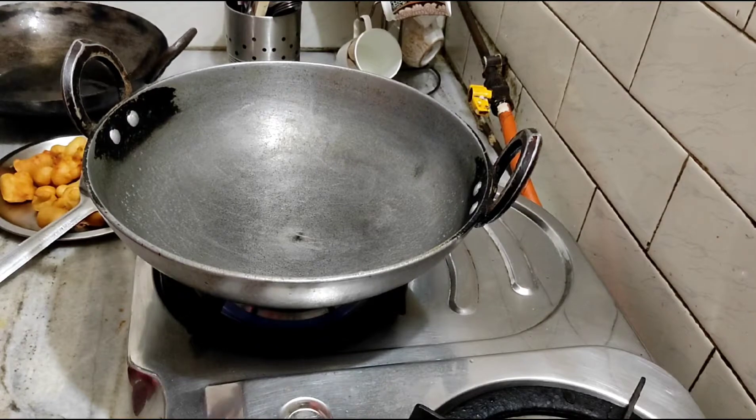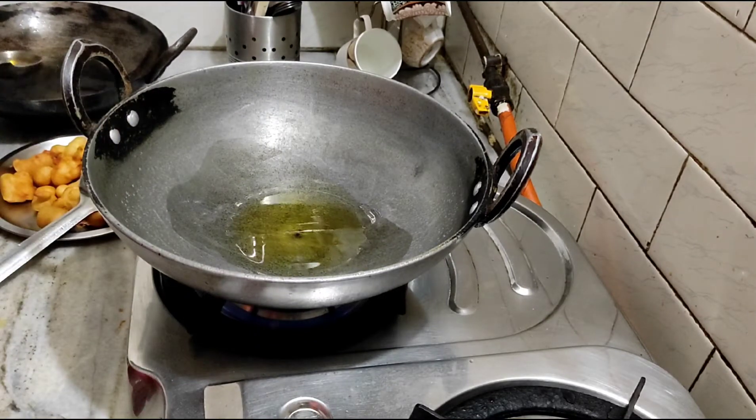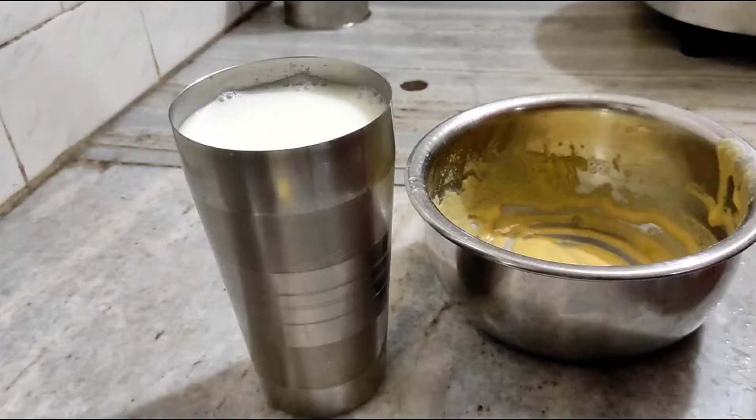We will make a cream. We have taken the oil and already warmed it. Please make it a little hot. Friends, our pakodi is ready. We will prepare it for this dish.